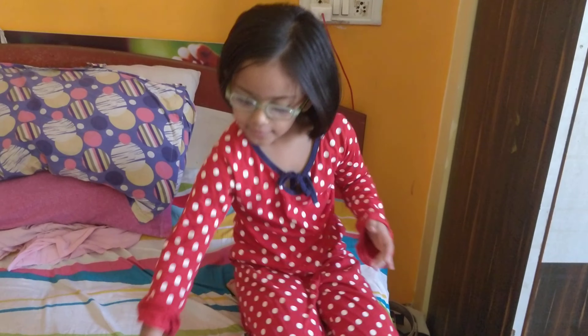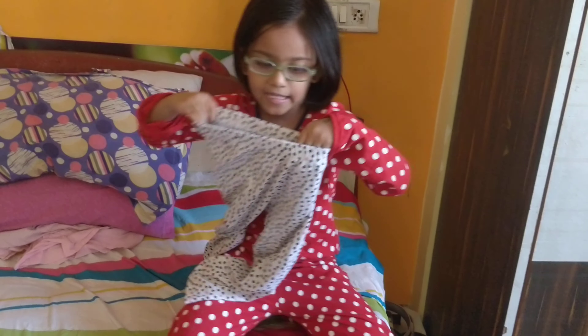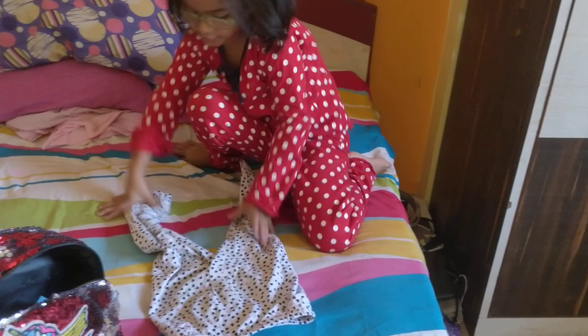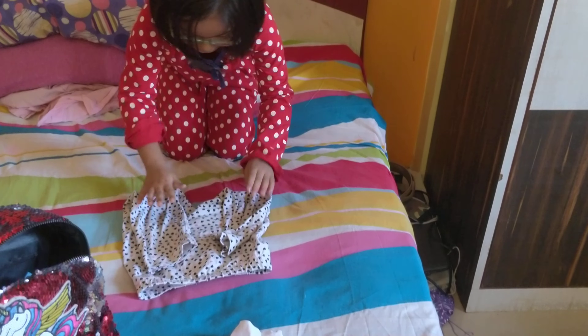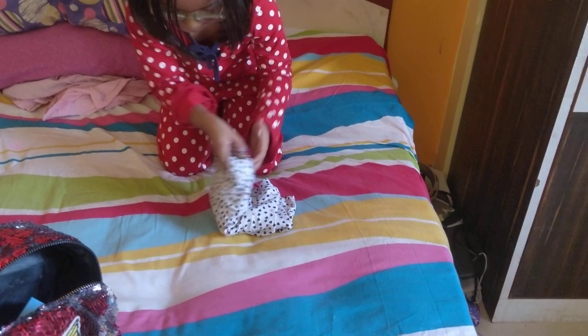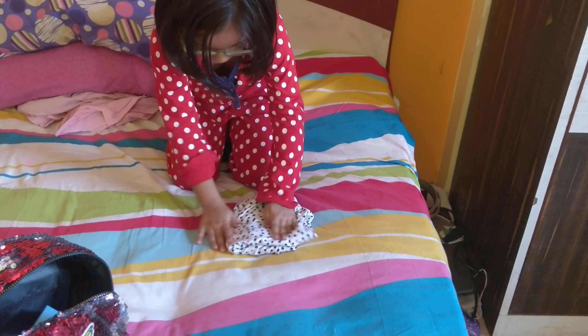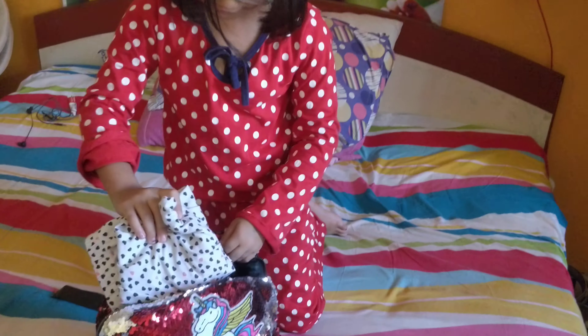Hello guys, I am showing how to fold the pant and short. First, you want to do like this. Then this. And then this. Nice. Good. Now, put it in the bag.